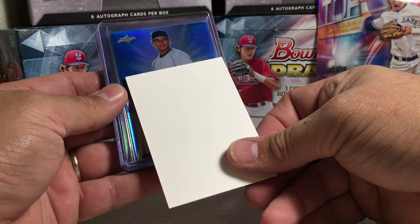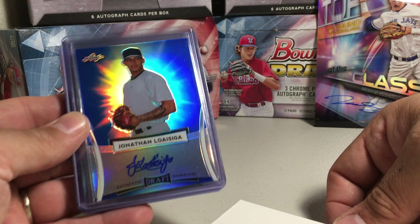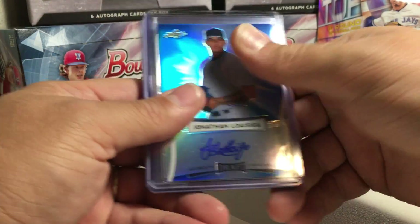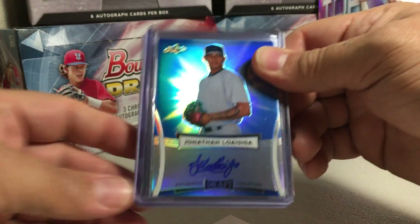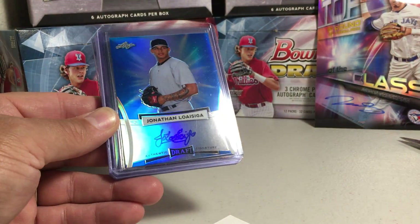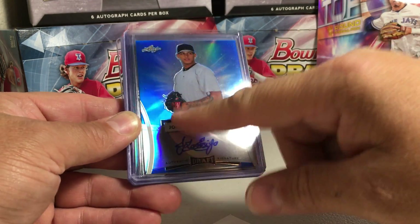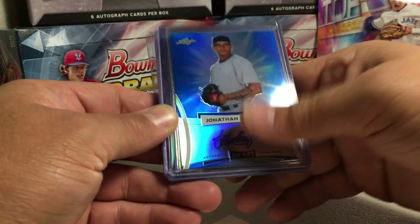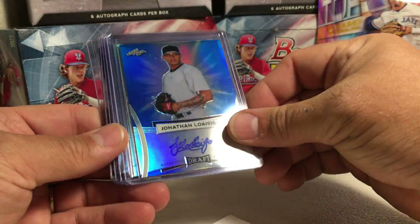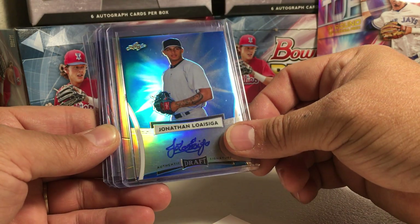Alright, first card — Jonathan Loisiga. I'm pretty sure he's with the Yankees. As you can tell, the cards are beautiful and they're on-card autos. This is also a throwback version — this is what the card looked like last year, so that's the throwback 2017 style.